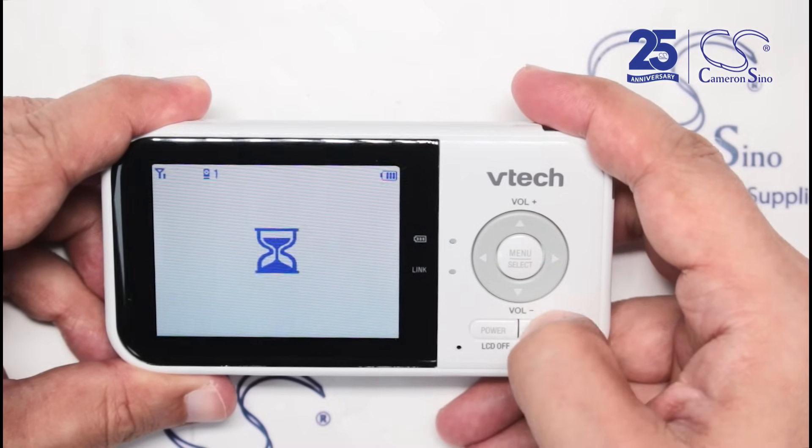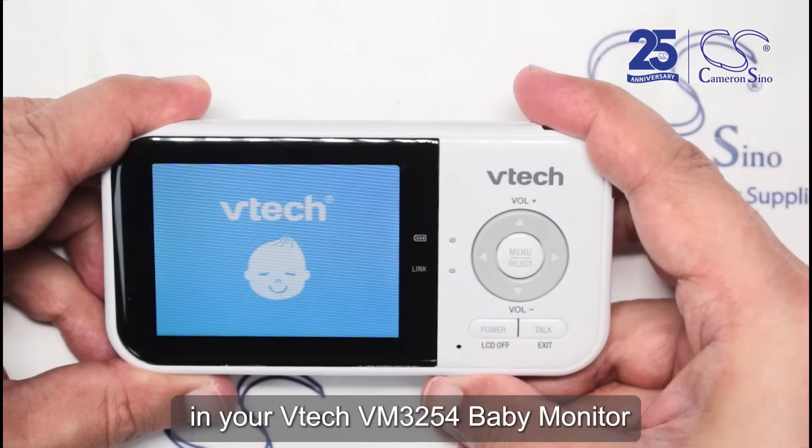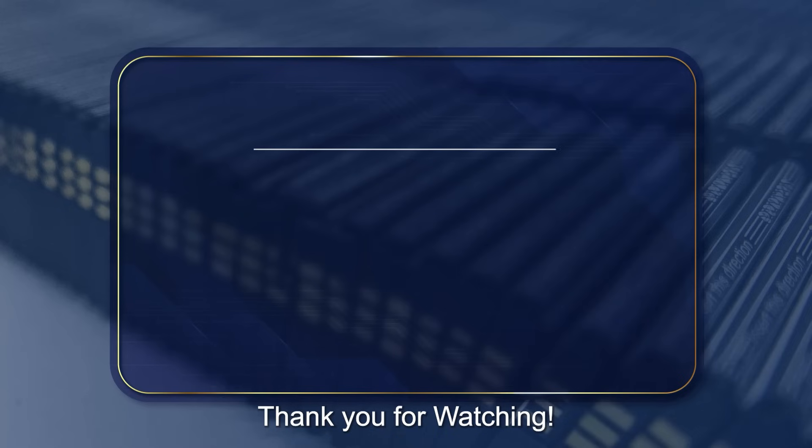That's it, you've successfully replaced the battery in your VTech VM3254 baby monitor. Thank you for watching.